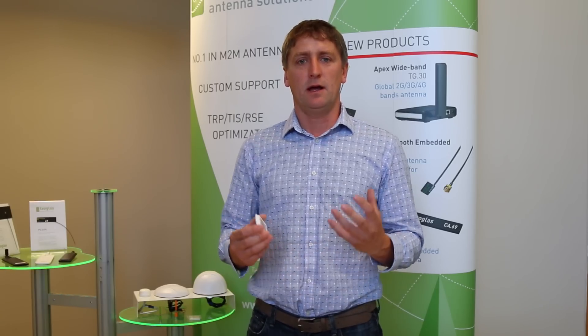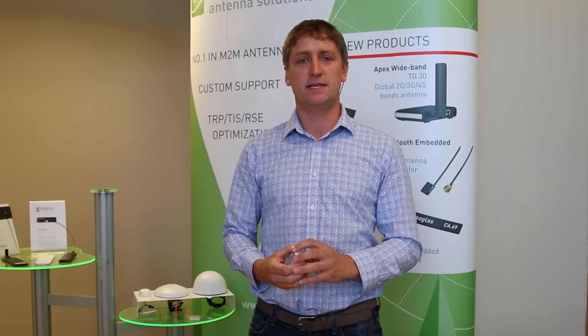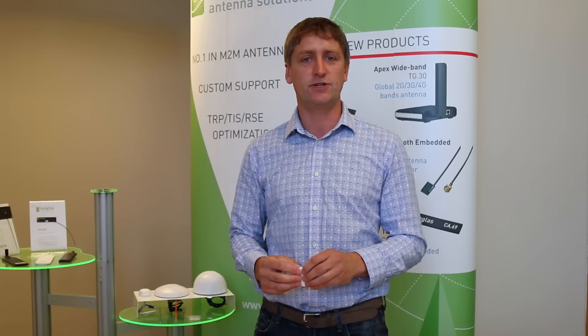This antenna is perfect for high-accuracy GPS applications such as agriculture, UAVs and drones, military, and automotive applications. The L2 allows us to see even more satellites, so it can also be used in areas of low signal where it's difficult to get a good time to first fix or an accurate GPS location.